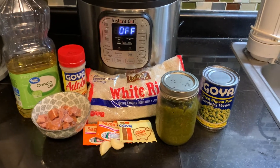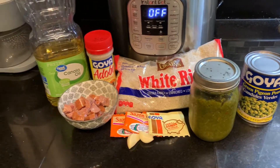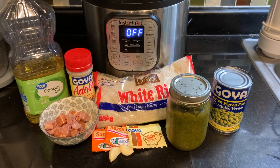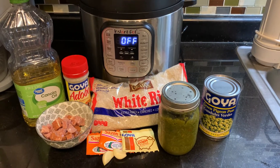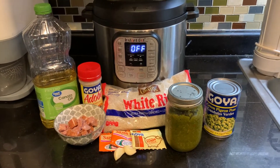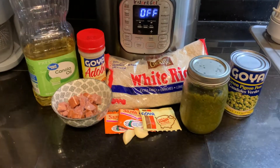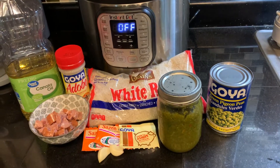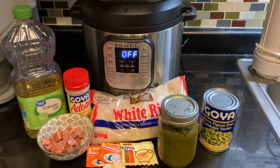Half a cup of some sort of meat — I am going to be using kielbasa. We're going to be using two packets of sazon seasoning and one packet of the piggy ham seasoning. I'm going to be using two cloves of garlic and two tablespoons of sofrito or you can use recaito. Either one of those are very good. We're also going to need one can of pigeon peas — those are the gandules and you will find those in the Goya section.